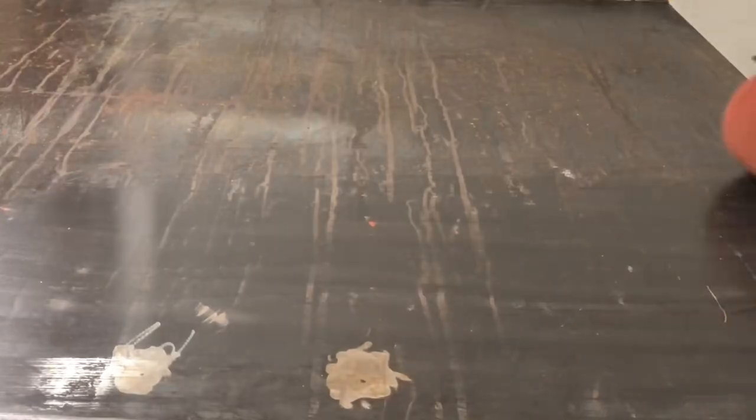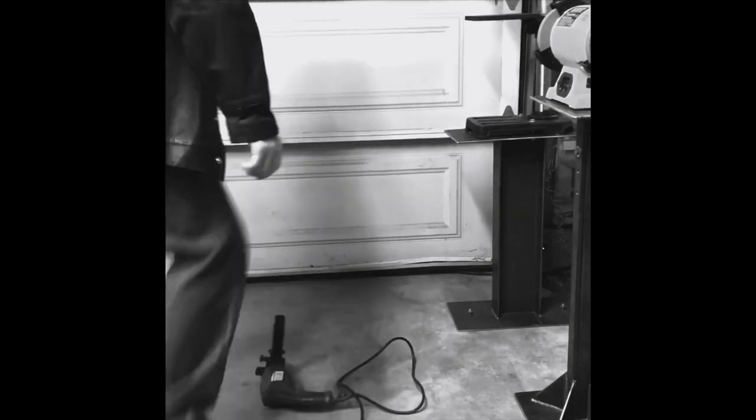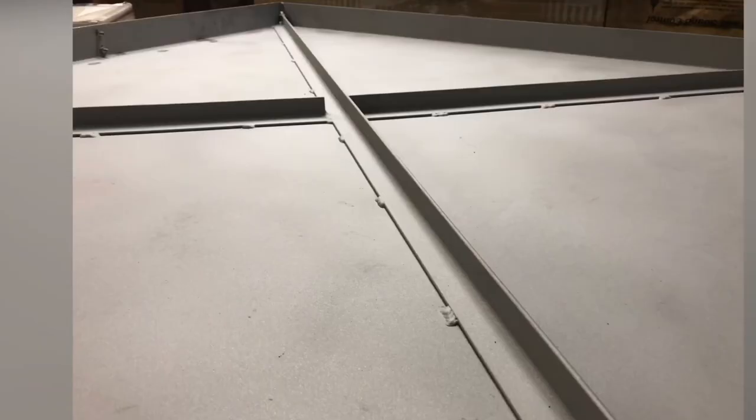It works way better than any of my old Harbor Freight tools. You could say it's the lean mean sanding, buffing, burnishing machine. As soon as I got it cleaned up, I got it flipped over.